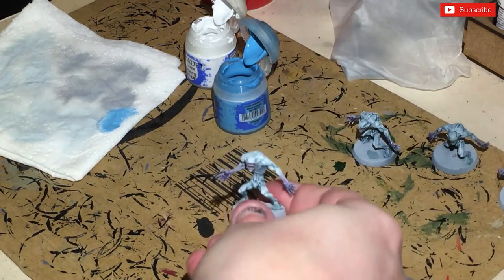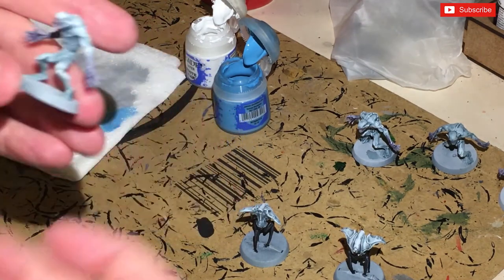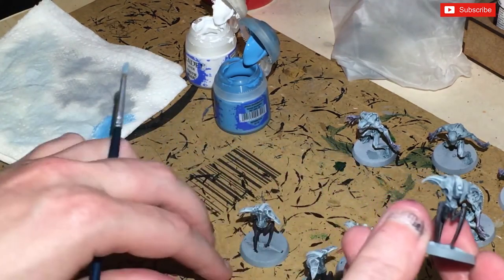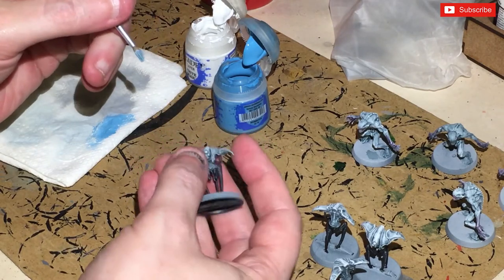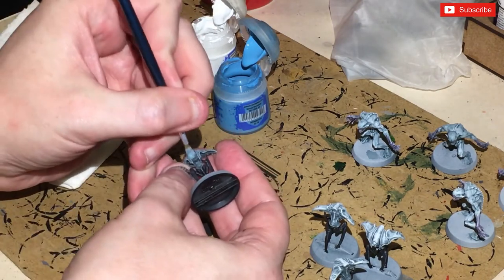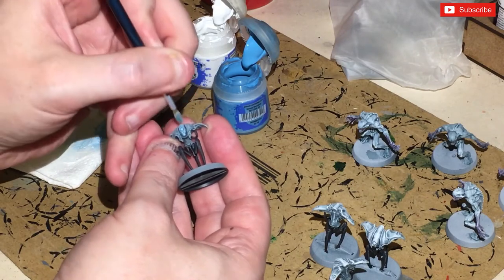Hopefully now you've got a figure looking like this — pretty much done. We just need to do the eye lasers. I could get the airbrush out but I wanted to keep this quick and they're too fiddly for that. So we're just going to get a mix of Lothern Blue and White Scar, use a smaller dry brush, and just dry brush around the eye section. Do that on all of them.